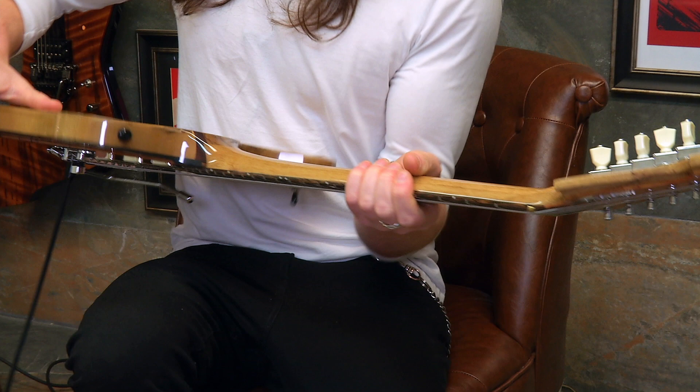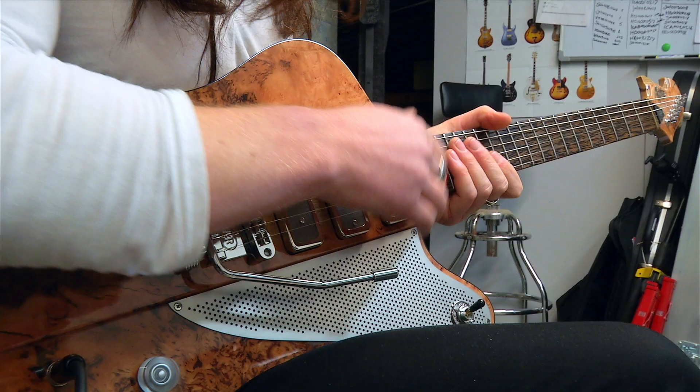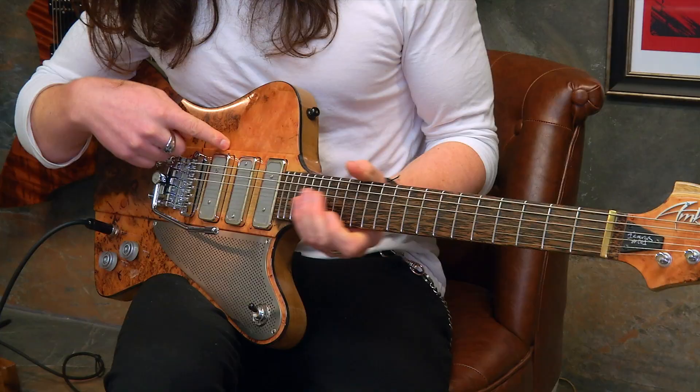Then we've got a black palm fingerboard, brass nut, McNally P90s and the Stagger Swagger pickups, and then a Bigsby to finish it off. So let's get this one plugged in.